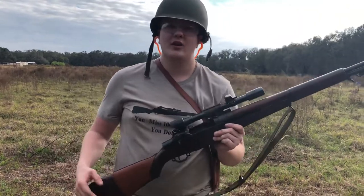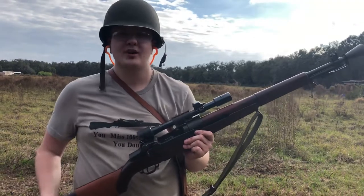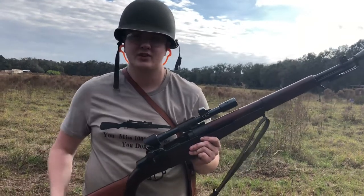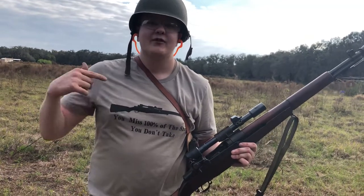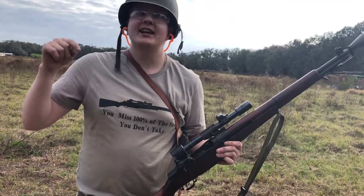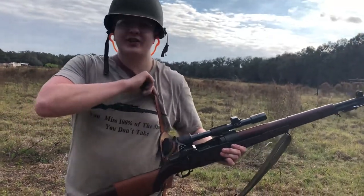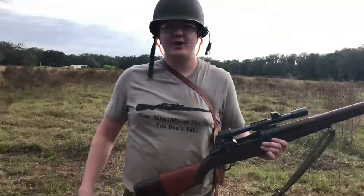I appreciate you guys tuning in. If you're on YouTube, please subscribe if you want to see more cool videos, more of my rants and talks. You can also like the video and comment on it — I always like to make this a community effort. Check out Gunpowder Tees — on Instagram it's @gunpowdertees, T-E-E-S. They hooked me up with this shirt, which is actually an actual M1D rifle design. They also have a cool Garand one at the Garand Owners Club. So I appreciate you guys for watching. Have a good one, stay safe, until next time.